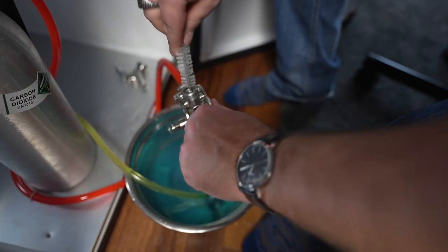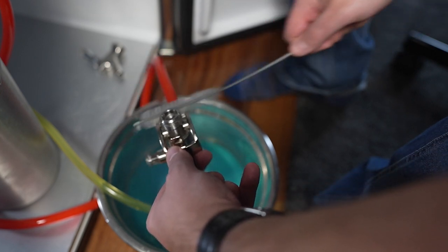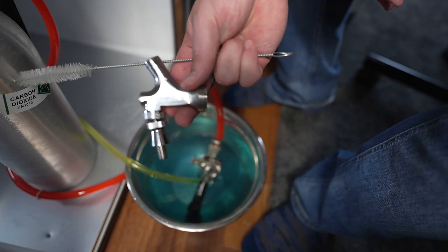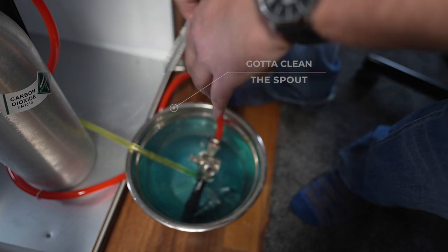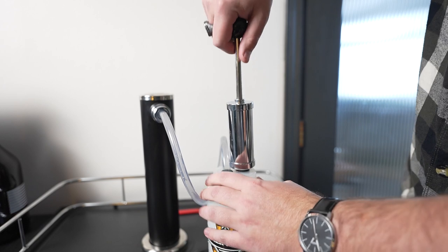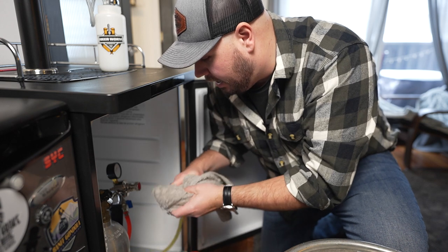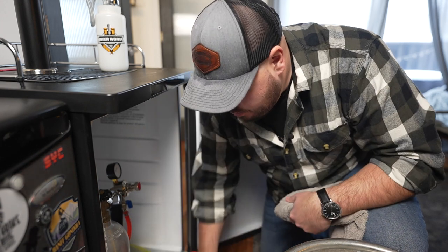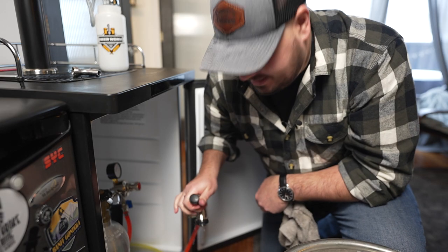Get in here and just give everything a nice little scrub, especially the threads — you've got to make sure the threads are nice and clean. Can't forget about our spout — you've got to clean out the spout. I'm sure that this blue solution is pretty sanitary, but either way I'm still just going to use some semi-hot water right from the tap, fill this bad boy up, and give it one more quick flush — something I like to do. Give everything a quick little dry so I can put it back in the kegerator. You've got to shake out the keg coupler pretty good — look at all that stuff coming off of it.